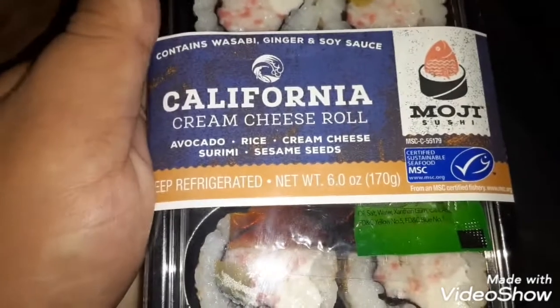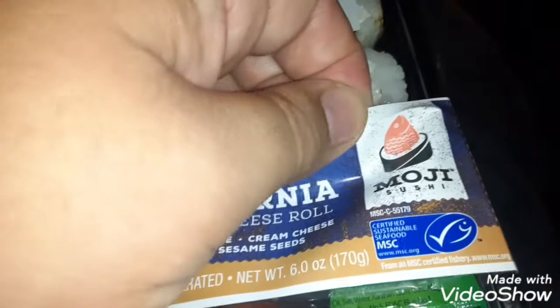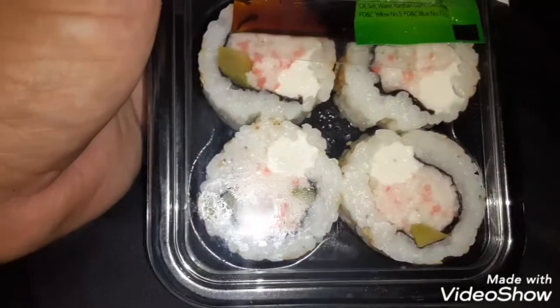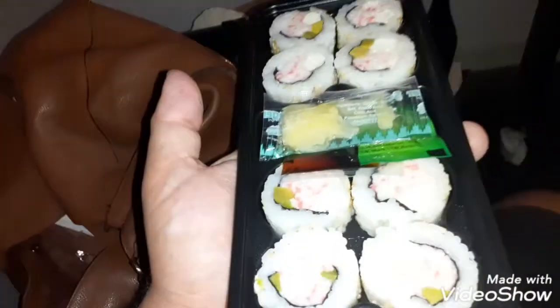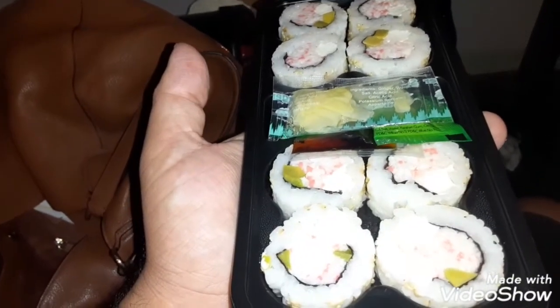Cheese roll. Moki sushi roll. Shut up, man. These are good. These are gourmets. Gourmet sushi all the way from Japan. All the way from Japan!